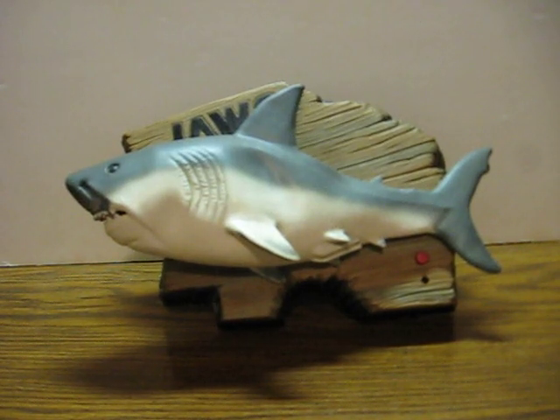This is an animatronic Jaws from Jemmy. It's essentially the same as the Big Mouth Billy Bass, but with different bass, shark skin instead of the bass, and sounds. He's going up for sale, and this is just to show how he works.